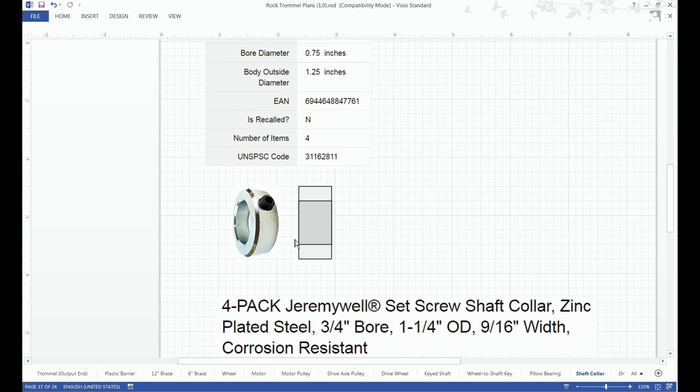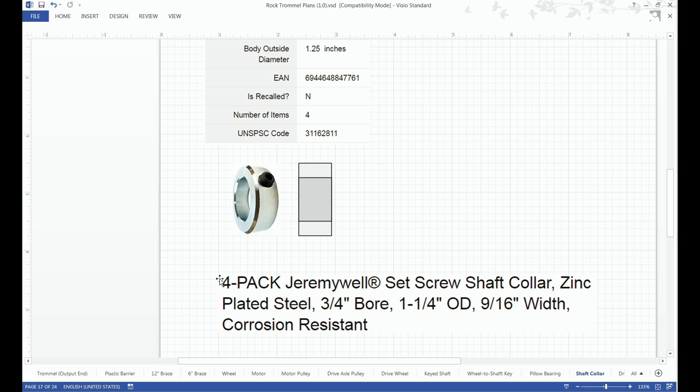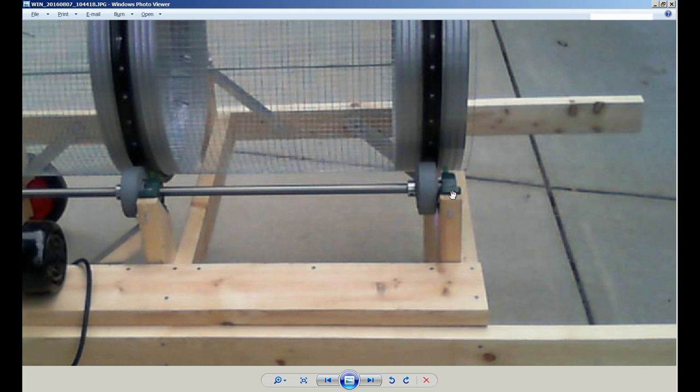The shaft collar comes in a 4-pack — 3/4 inch, with an outside dimension of 1-1/4 inch and 9/16 inch wide. Here's a view of the pillow bearing, drive wheel, and shaft collar together.